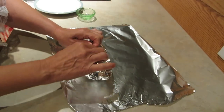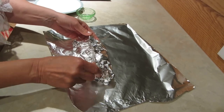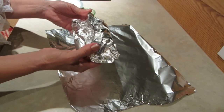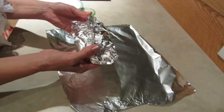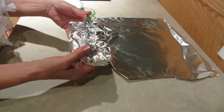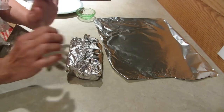Now you can either set it on your barbecue or set it in the coals, and then you have a breakfast packet for one. Cook it about 15 minutes — preheat your barbecue first and get your coals nice and hot, and before you know it you'll have a yummy all-in-one breakfast.